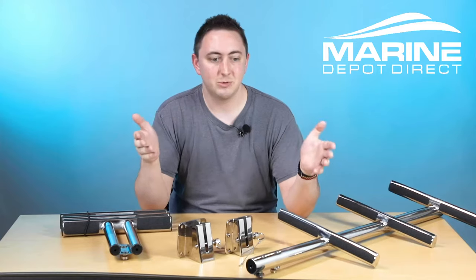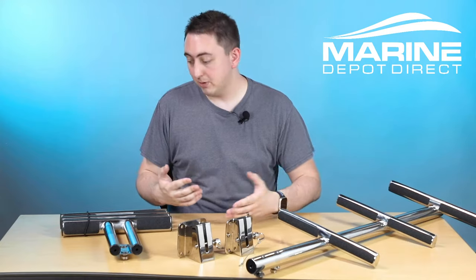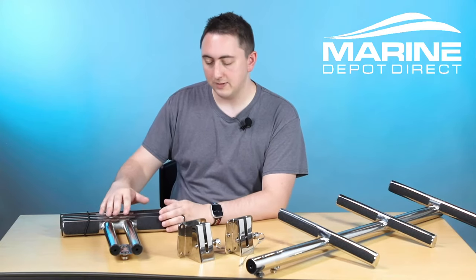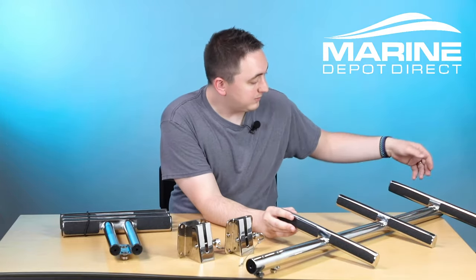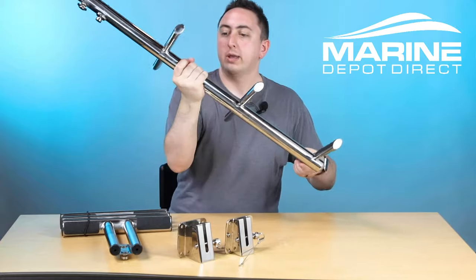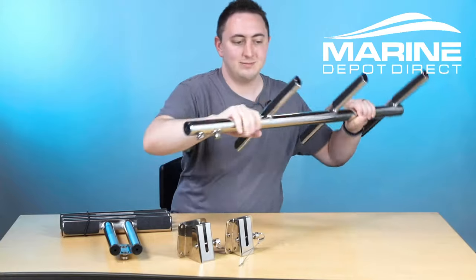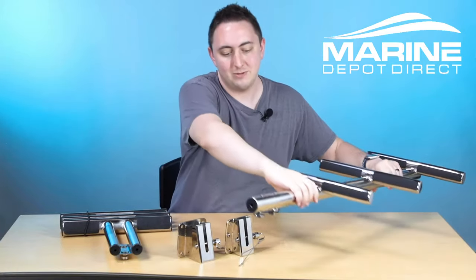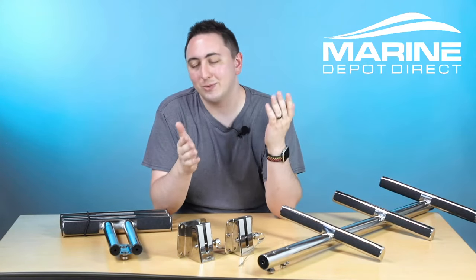You might choose one of these ladders over the other for any number of reasons. Maybe you only have a small space to store your ladder in your boat, so you want the telescoping one that'll fit into a nice compact space. Maybe you like the look of the non-telescoping ladder and how sturdy it feels. They both hold up the same weight, but non-telescoping versus telescoping — it's always up to your preference. Ultimately, the choice comes down to you and what you like.